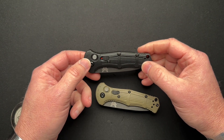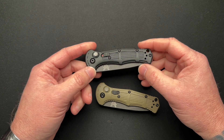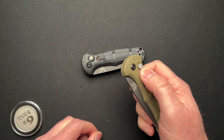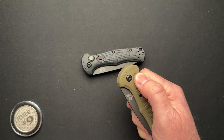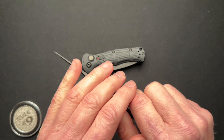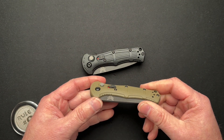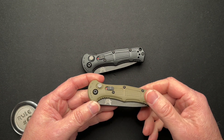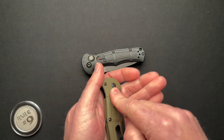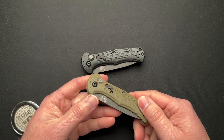Like, why do we need a safety on an automatic? Especially on this one. I've had these for a little bit and have been able to carry it and really try to accidentally fire it in my pocket, and it just doesn't happen. I have not been able to make it fire, even with it in my pocket and pushing on it and trying to get it to fire. It just doesn't.